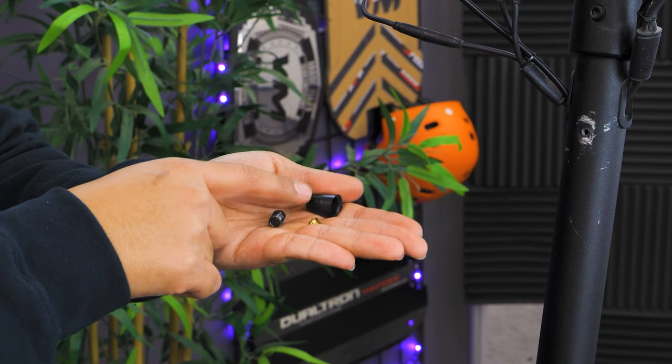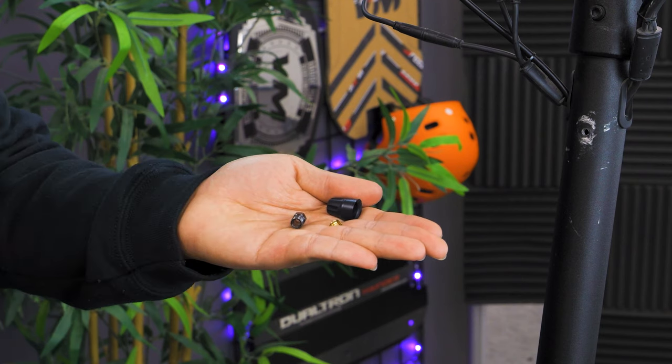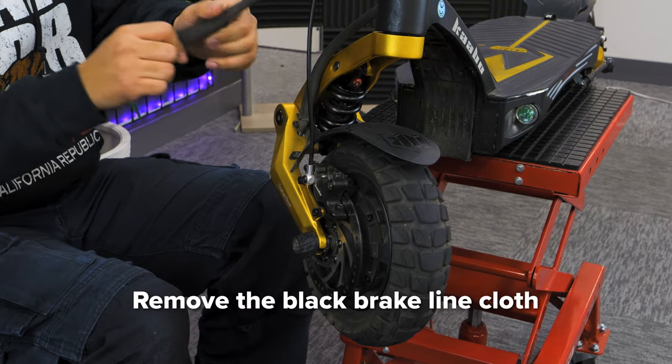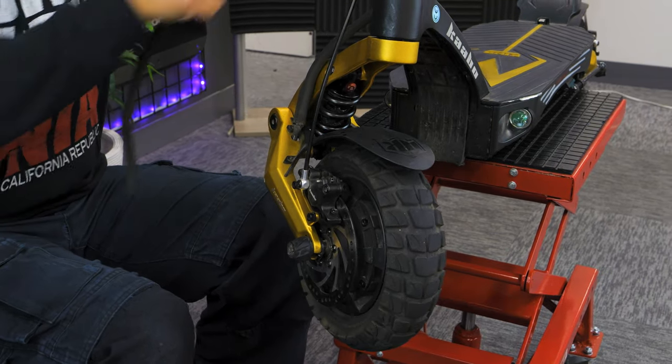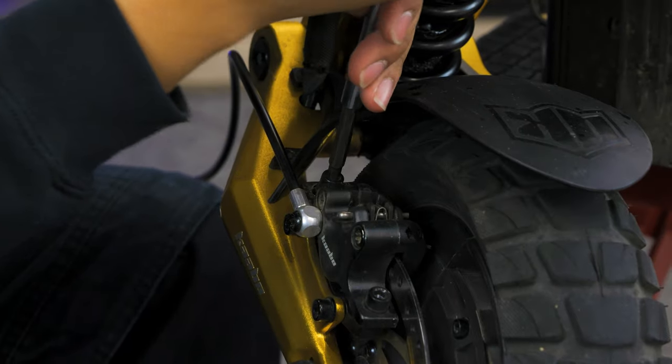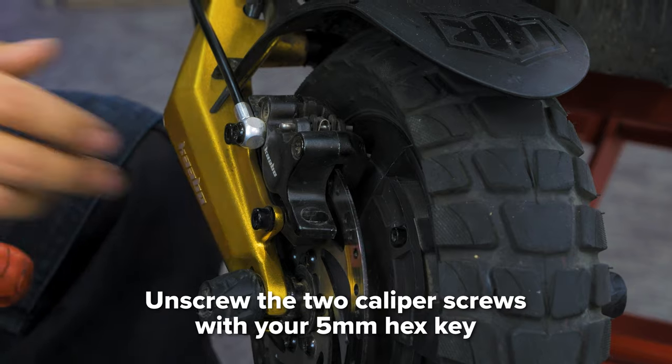You will need these along with the new olive to attach your replacement brake. Next, cut off any zip ties that are in the way and take off the black cloth that surrounds the brake line. Now pull the brake line out of the stem. Using your 5mm hex key, unscrew the two screws to free the caliper.